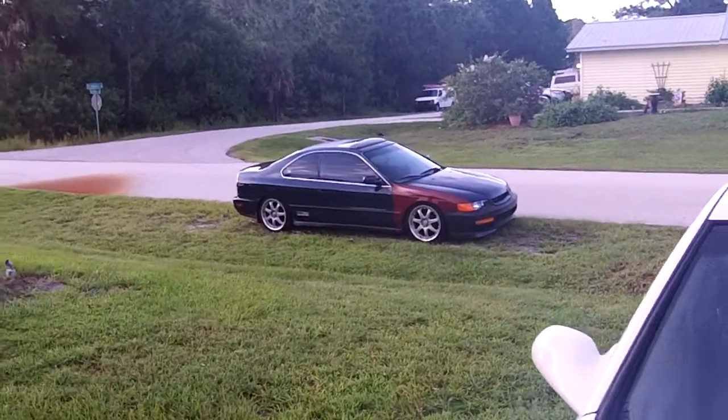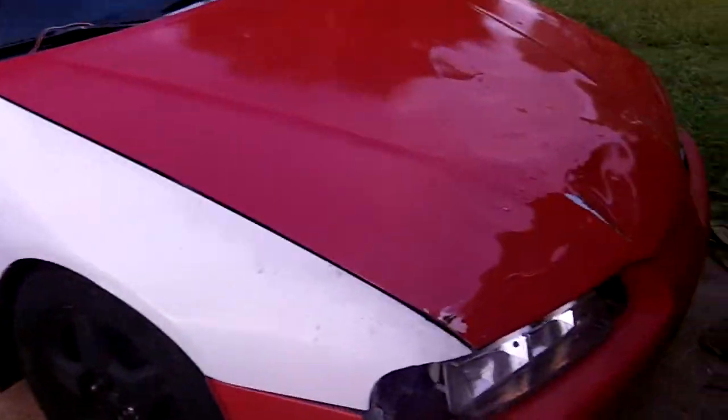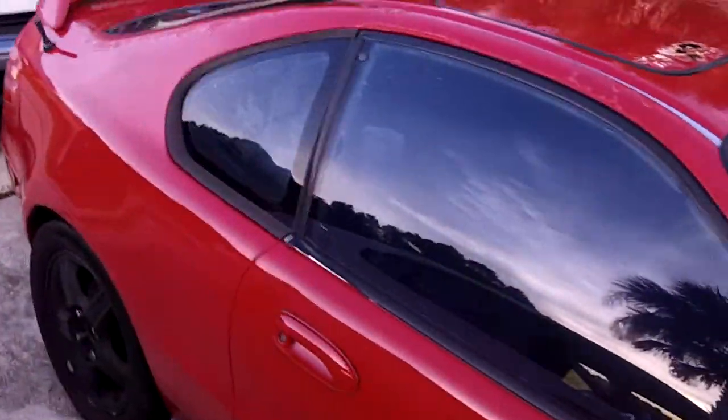Okay, here it is — H22 Accord Part 2. I got this Prelude sitting here, and this Prelude is actually going to be a donor of an H22 transmission.